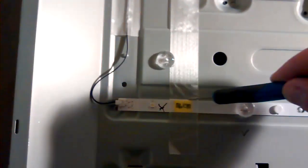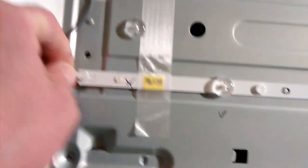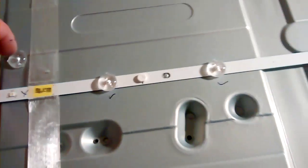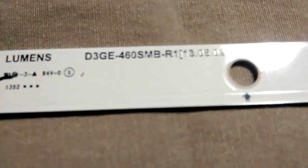Cut the little tape here that is holding the LED strip. Unplug the connectors. Now we have to remove these little white plastic pins — they are accessible from the other side too. And once they are all off, the LED strips will come off. This is the LED strip model number — there are two different types: one is shorter, one is a little bit longer.